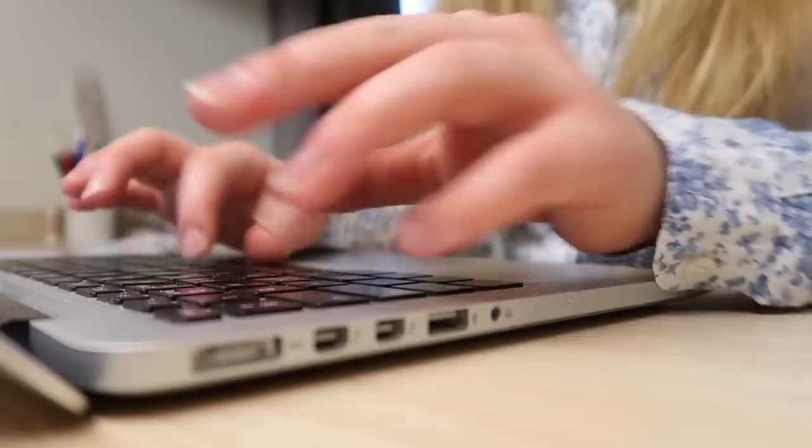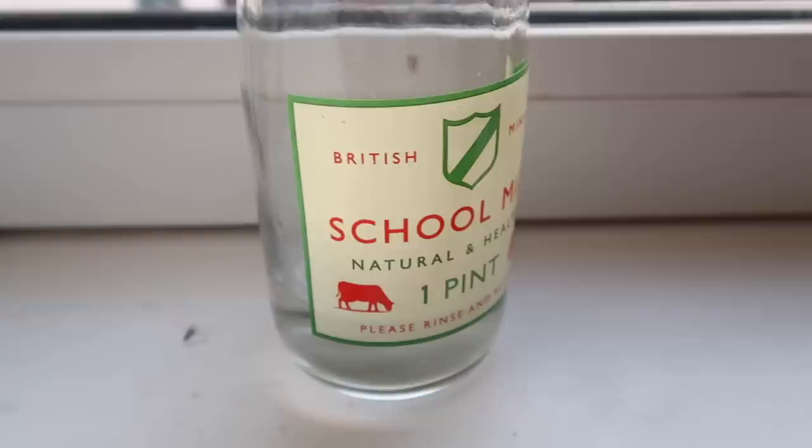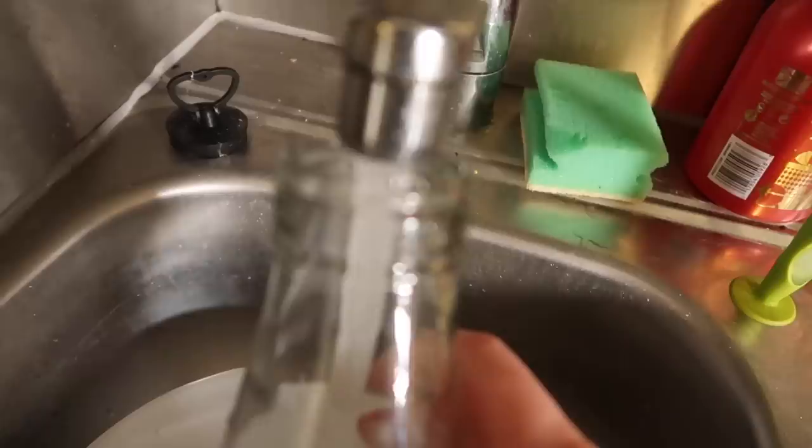Then I like to go on my laptop and basically just answer any work emails I have. Because it's Monday morning, I also fill up this little milk jug which I use to water my plants with.